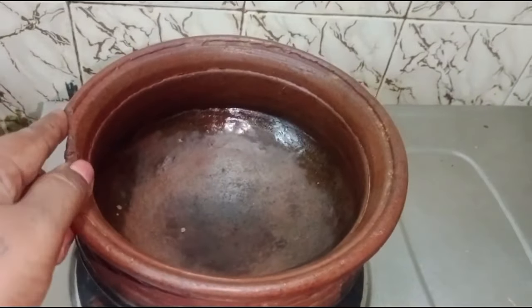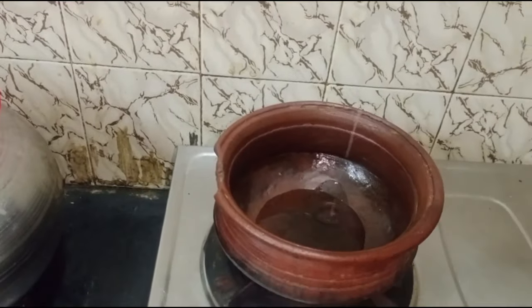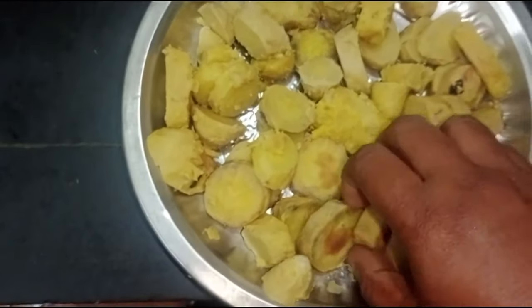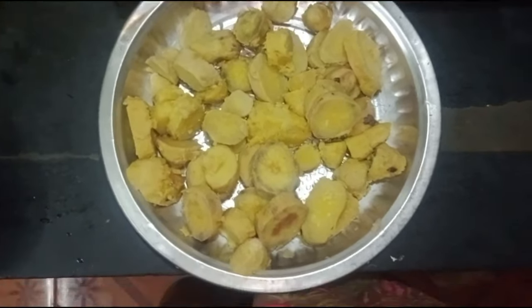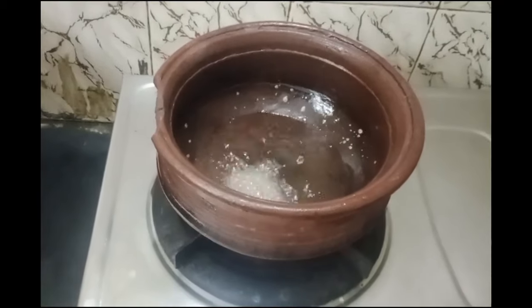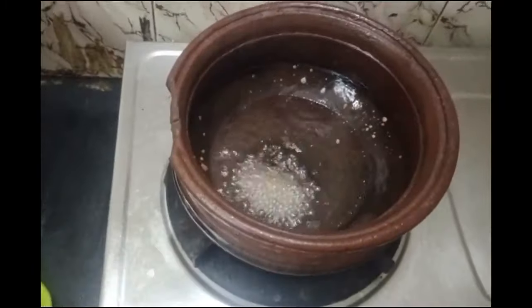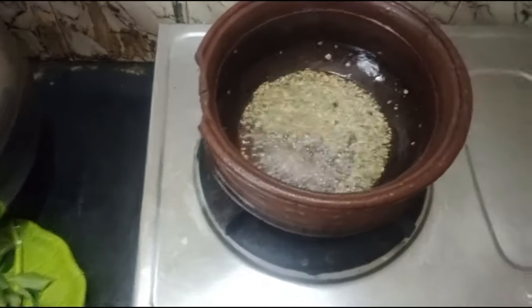I am going to add 3 spoons of oil in the pan. I am going to add 1 spoon of oil in the pan.